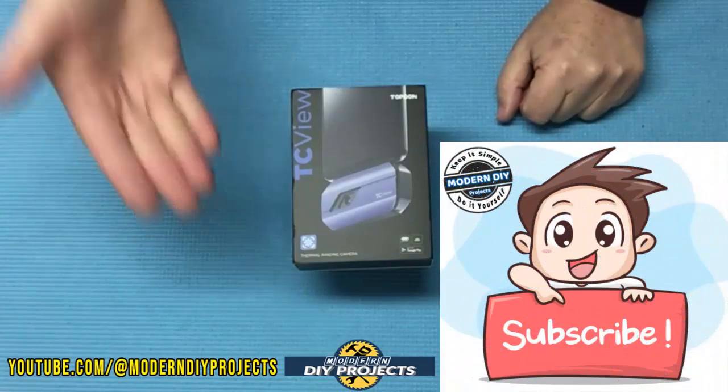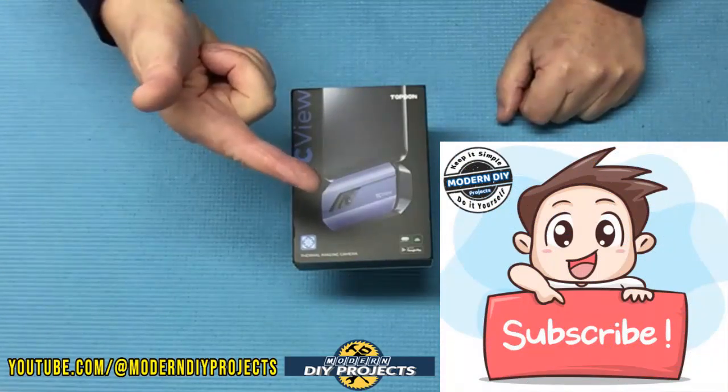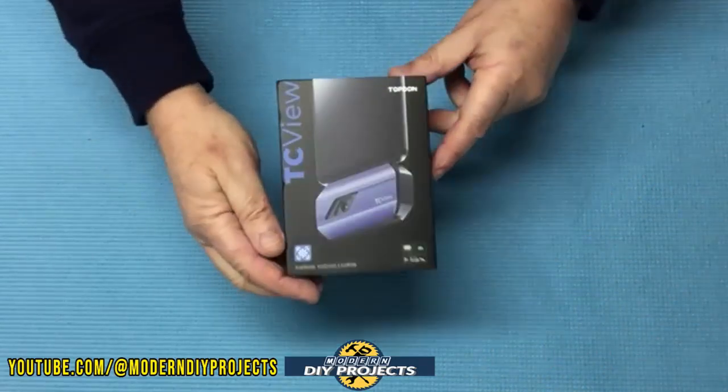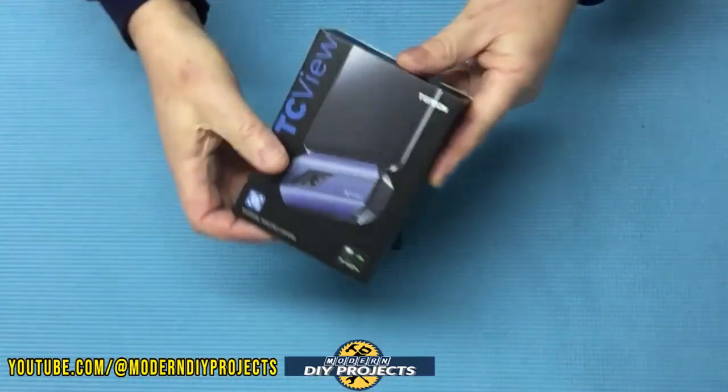But before we do that, if you enjoy watching honest tool and product reviews plus helpful DIY projects, be sure to hit that subscribe button so you get notified every time I produce another product review or DIY video. Alright, here's a look at the box — let's open this guy up.